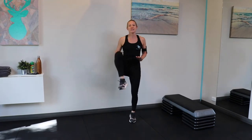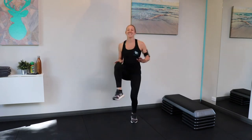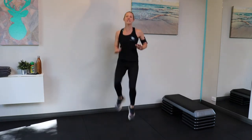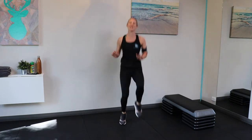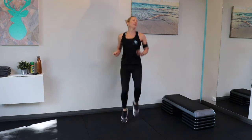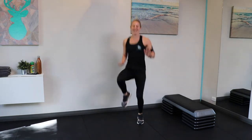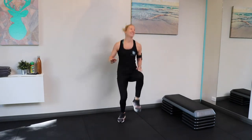High knees. For those of you that don't want to jump, you can just do simple knees without the jump. For those who don't want to jump, you could do small little runs instead. Hopefully your heart rate is up as well.